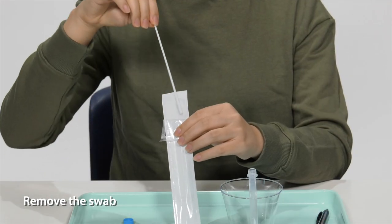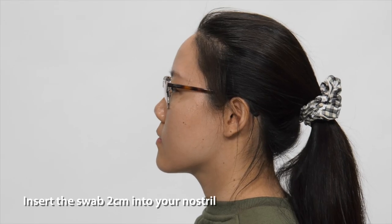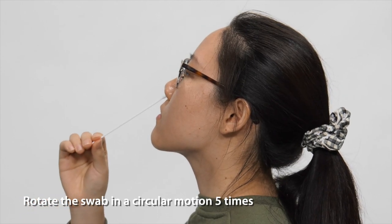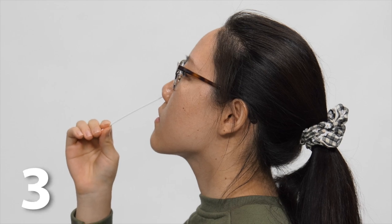To self-swab, remove the swab from the packaging. Tilt your head back slightly and insert the swab two centimeters into your nostril. Then rotate the swab around the inside of your nostril in a circular motion five times, then remove.